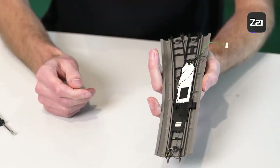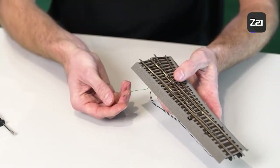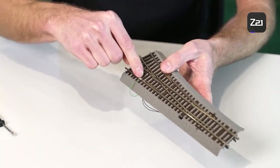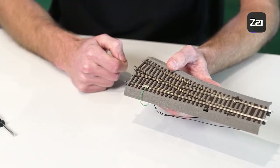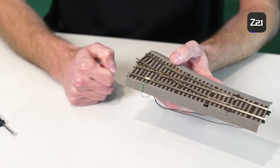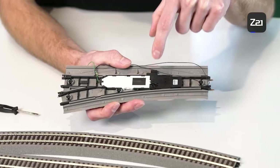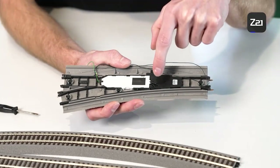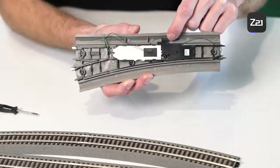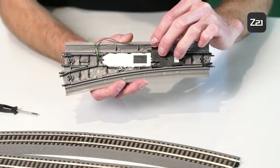Now the digital drive is installed. As you can see, there's still a green cable left — this is the programming cable. It has to be clipped once to the profile in order to program the drive to an address, and then you can assign an address to the drive via the digital control center. You should also check whether the drive adjusting tongue is cleanly connected to the turnout — switch the adjusting lever back and forth. As you can see, the drive now fits cleanly and the turnouts work properly.